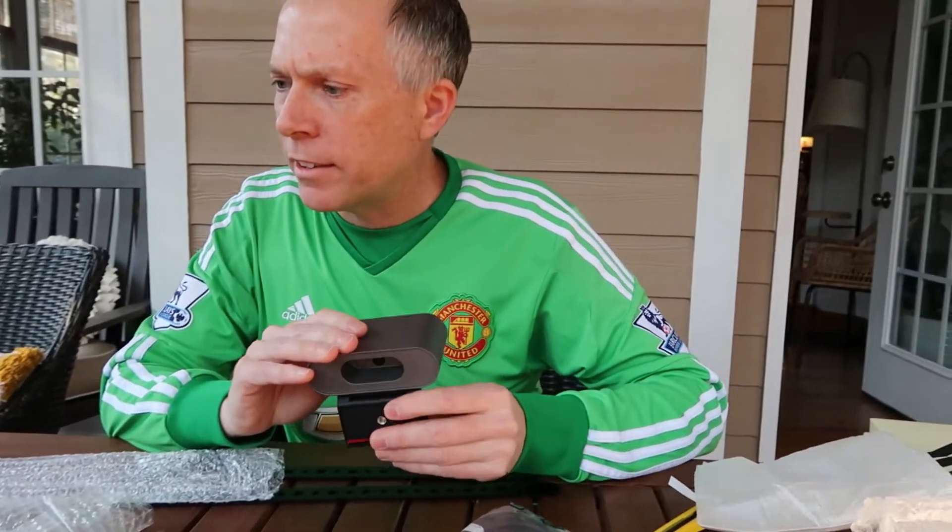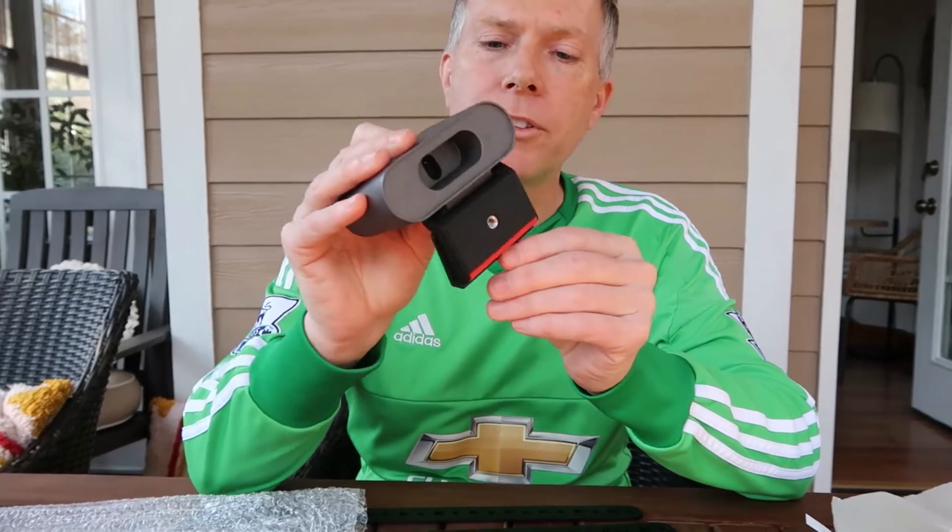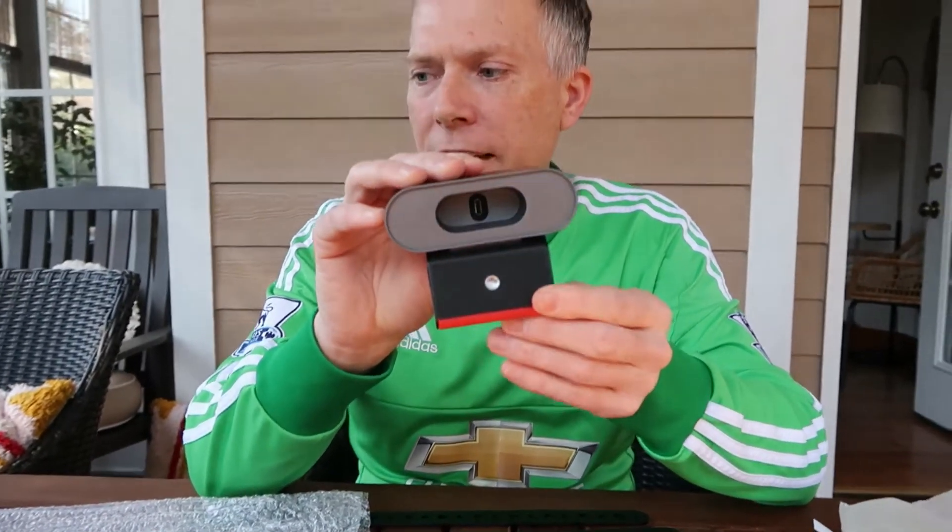Let's talk a little bit more about it. It can be used standalone — you can mount it to a wall or mount it to a TV. According to this PDF it comes with a bunch of different mounting solutions, which we can verify — we've got them all here.